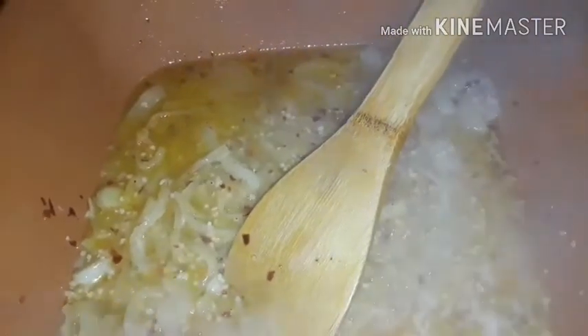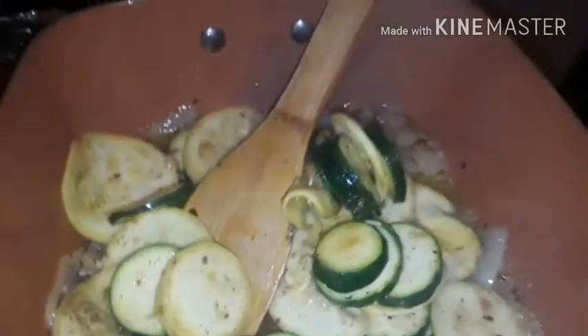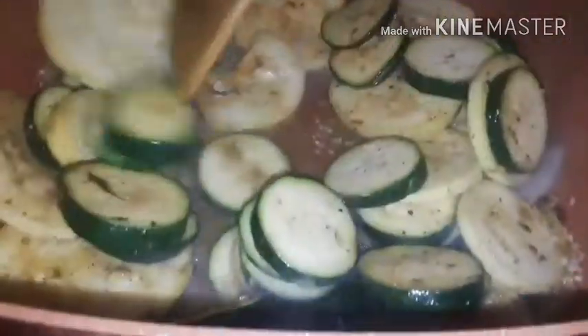I use gloves for everything — especially since I was diagnosed with HS, which is a bacterial skin condition. It's not related to cooking specifically but cleanliness when it comes to bacteria and sanitizing — that's just me. I use gloves for everything now. My grandmama would look at me like 'what do you have gloves on for?' — she probably would've hit me in the head seeing me cook with gloves.